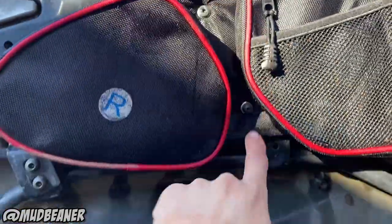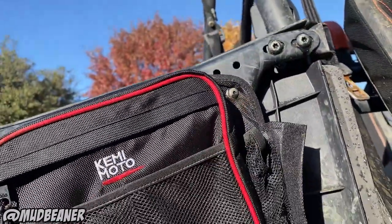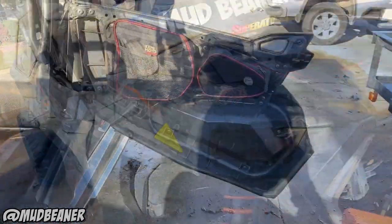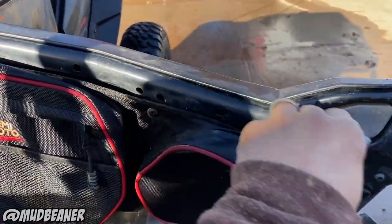Here's a review on them. Install is pretty easy - you've just got one, two, three, four, five torx bolts. It's just your door bolts, five torx bolts, pop on and off real easy.